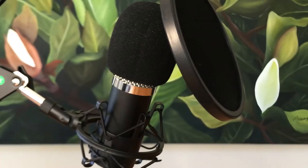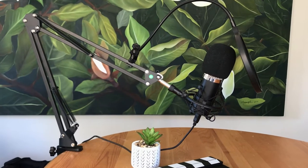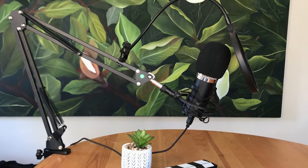Hey guys, I'm Max, and on this channel I'll be doing all sorts of tech reviews. In today's video, I'll be reviewing and telling you guys what I think about the Kmart $39 professional gaming microphone.